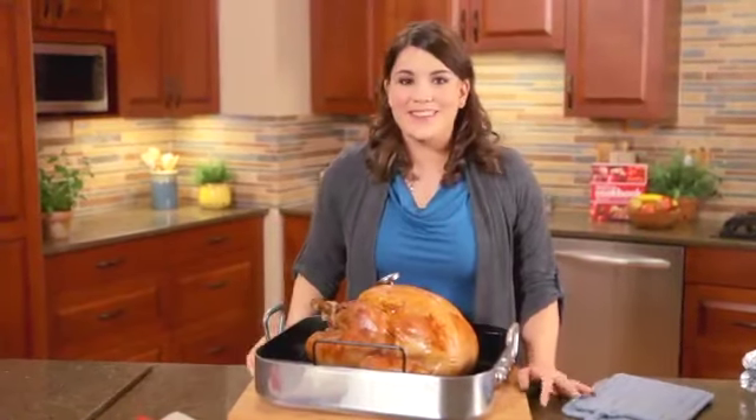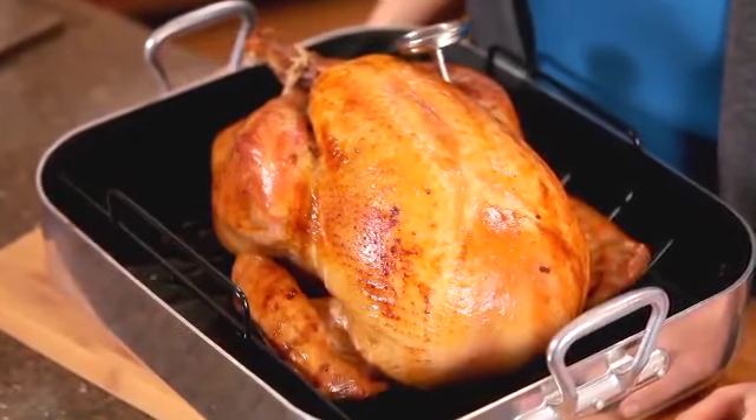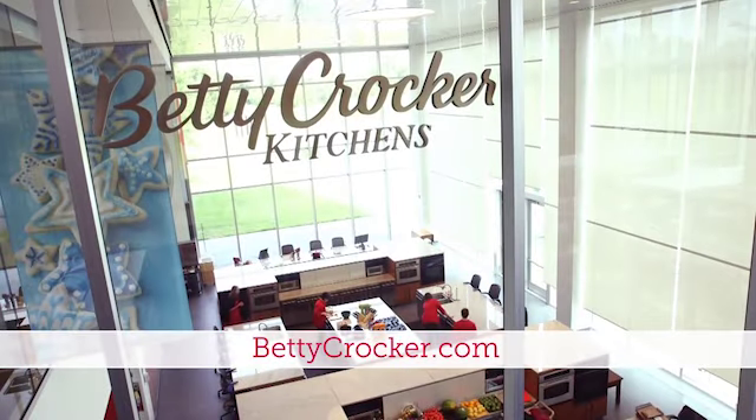Look how beautiful this is. You'll be so proud that you made it yourself, and your guests will be very impressed.